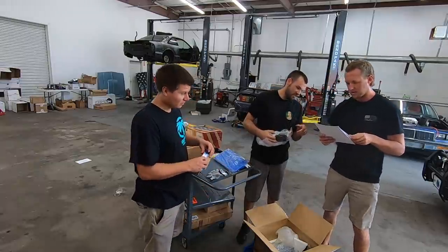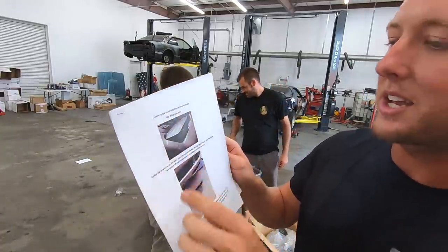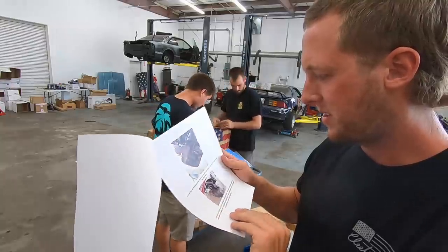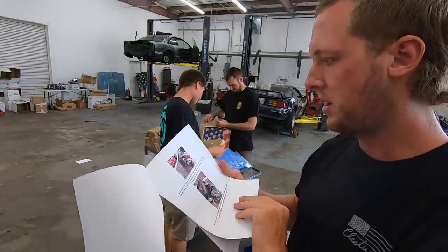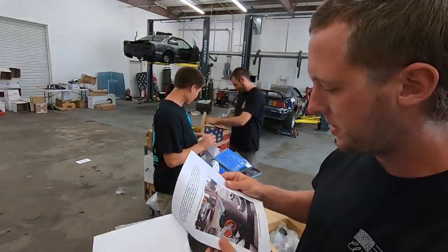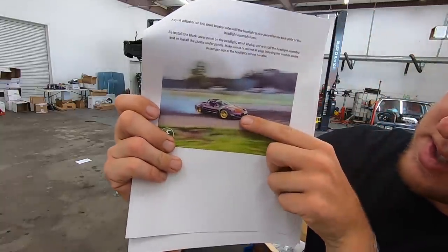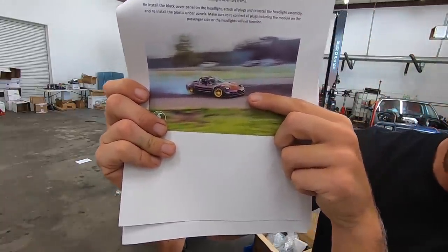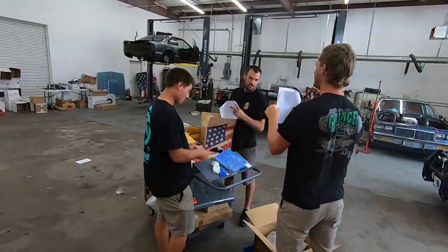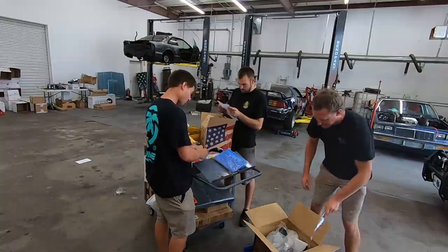Oh nice, dang — look at this. Corvette Sleepy Eye Headlight Conversion. So basically you take out the pop-up headlight deal — here's all the directions. Damn, Donnie got hooked up in today's episode. And then your end result is the Sleepy Eye, so the eyes are barely open like that, and it's an LED light bar instead. That's what it looks like. Sleepy Eye Conversion. Shout out to Corvette Innovations for the Dew, the headlight conversion kit, and some shirts.